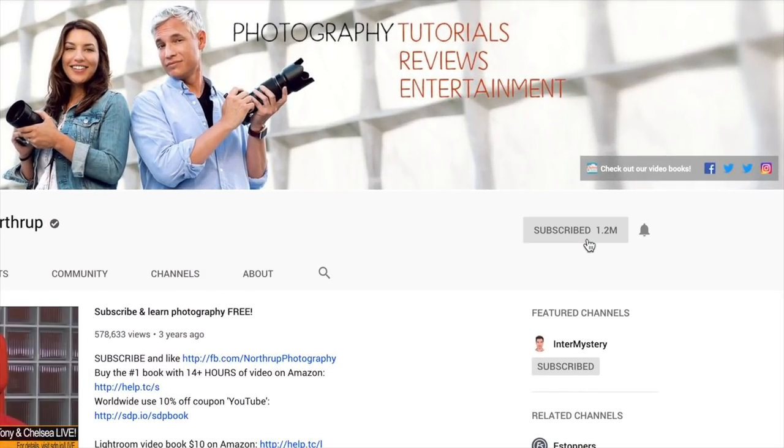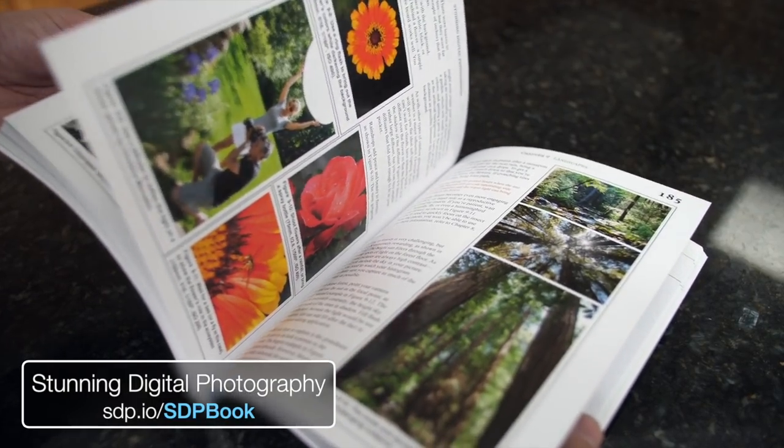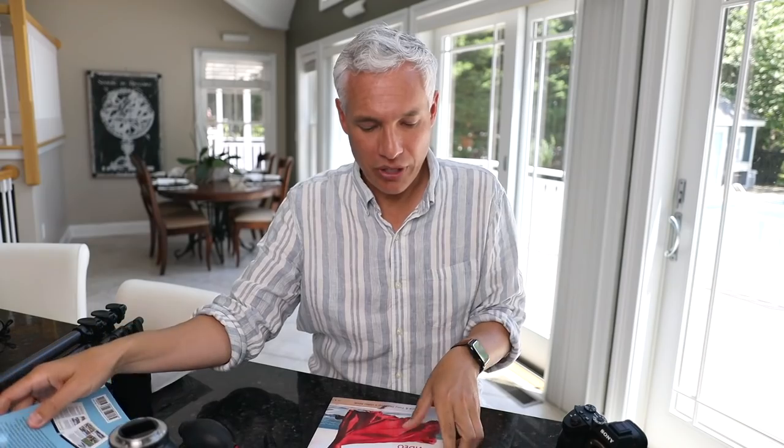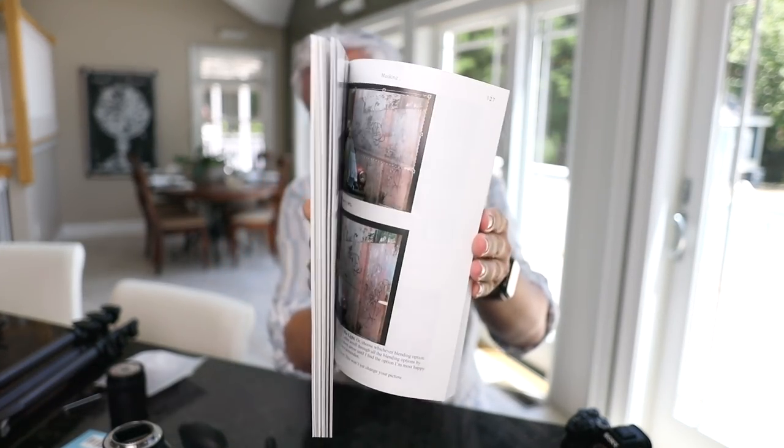One last thing that needs maintenance is your skill set. Photography styles constantly change, trends come and go, and if you always shoot the same way you'll eventually get left behind. Subscribe to this channel and we'll try to keep you up to date on the latest photography trends. We also have books — Stunning Digital Photography is the number one photography book in the world and includes over 14 hours of video training. We also have books on Lightroom and Photoshop, because nowadays post-processing is really important. If you have other gear maintenance suggestions or disagree with how I maintain my gear, write a comment below!